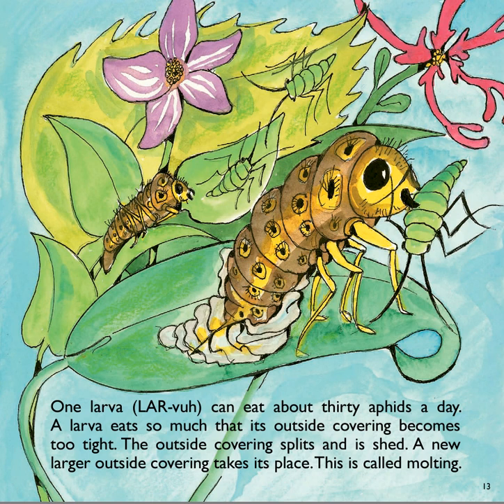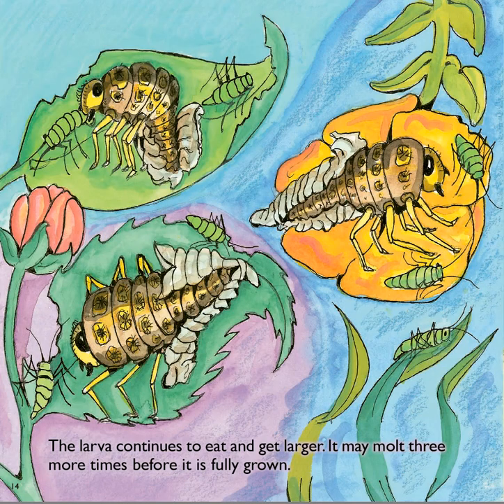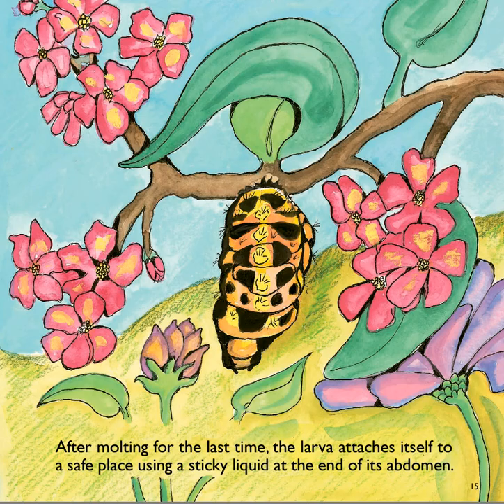Some of our larvae have been molting, and I have seen the little outer shells they have left behind in our habitat. I will see if I can get a good enough picture to share with you in one of our upcoming ladybug habitat videos. The larvae continue to eat and get larger. It may molt three more times before it's fully grown. After molting for the last time, the larva attaches itself to a safe place using a sticky liquid at the end of its abdomen.